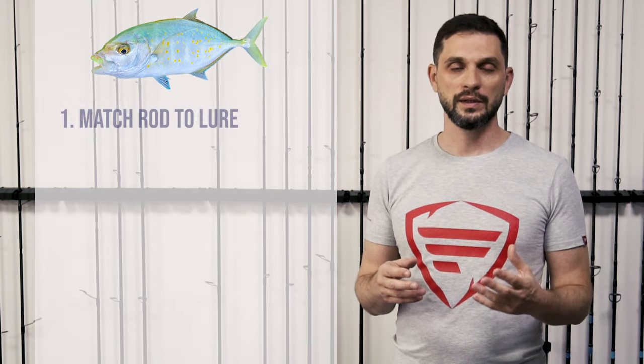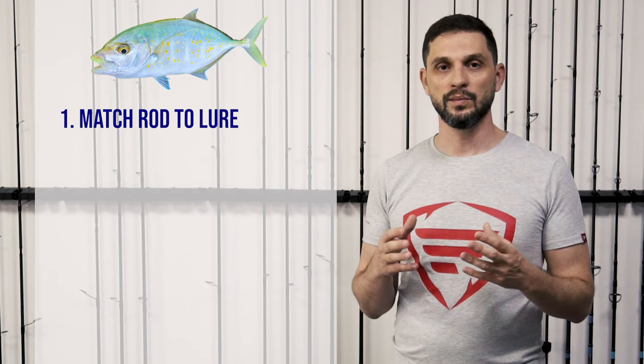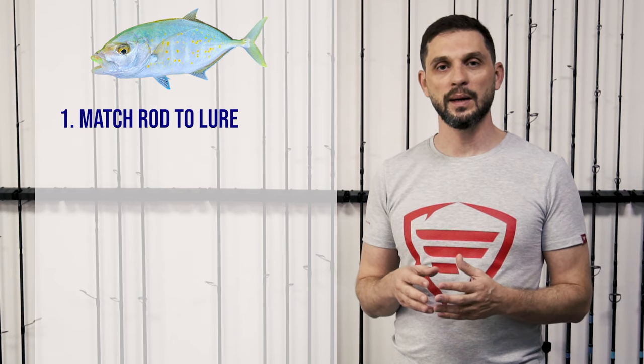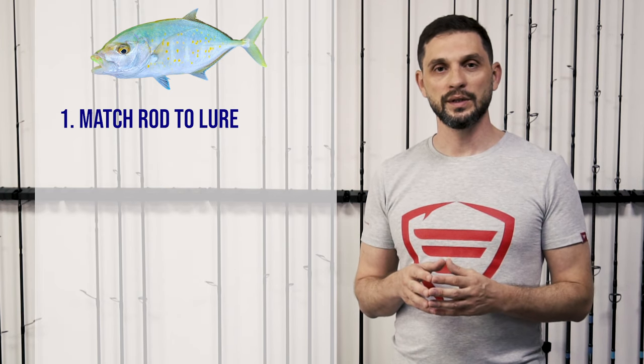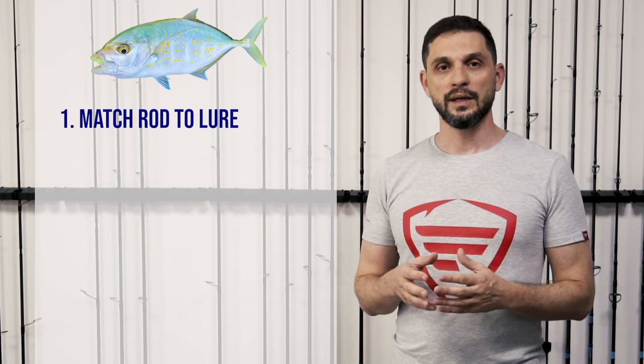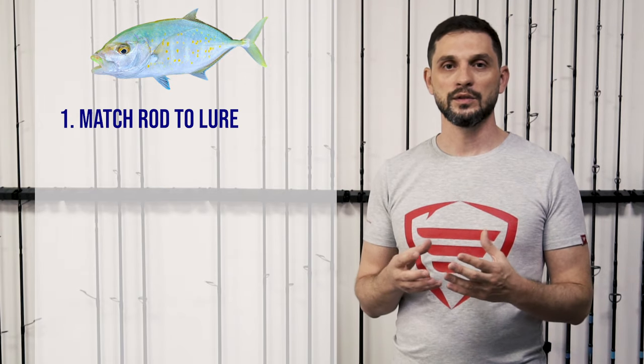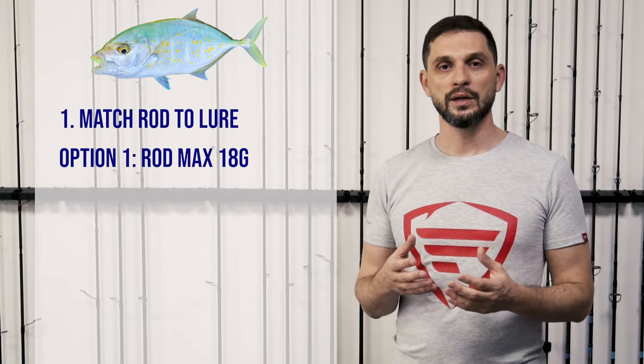If you're a beginner, I would suggest going with a rod rated max 18 grams, which can be very versatile and cast many different types of lures. Orange spotted trevally feeds on top water and mid water, and most of the lures and jigs you'll be using range from about 5 grams up to 15-20 grams. Using smaller lures gives you more action and more attacks.